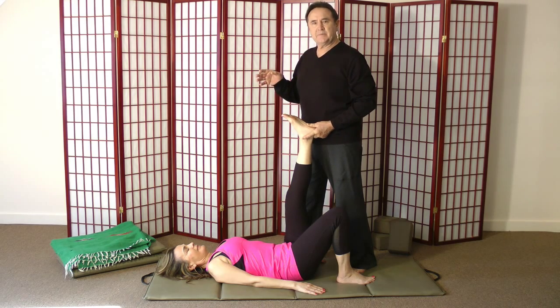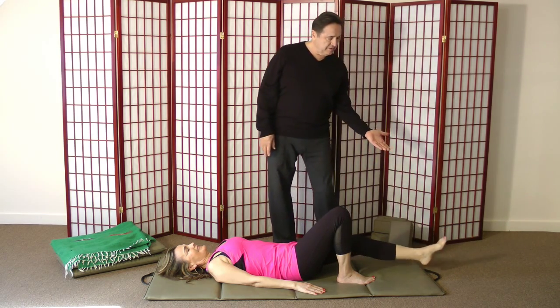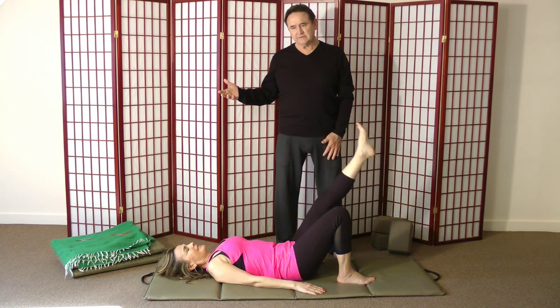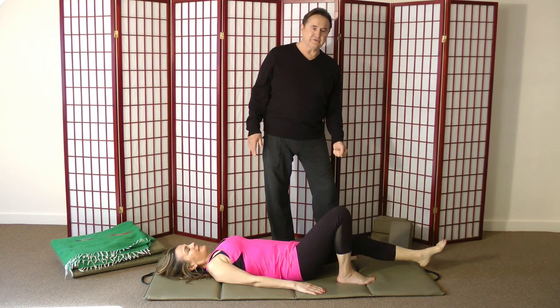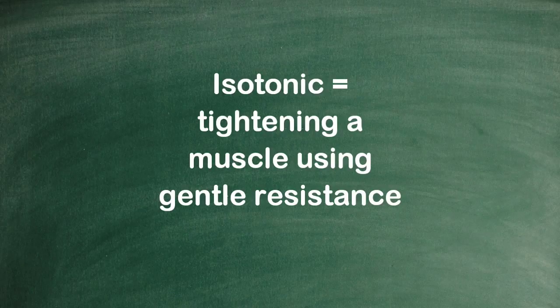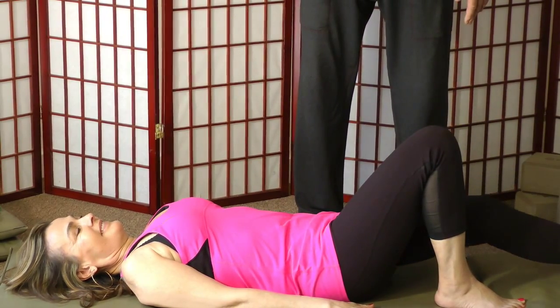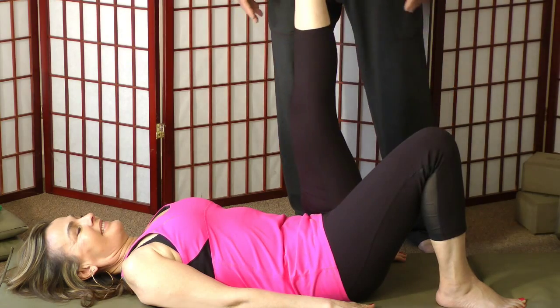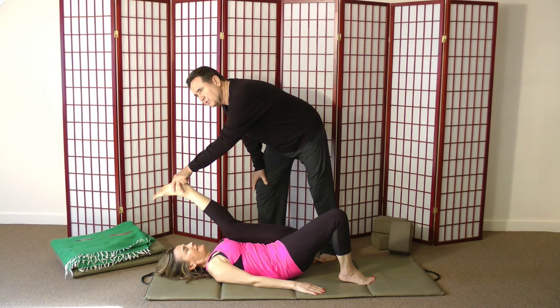You can get that same principle by doing this yourself — moving the leg slowly up as you exhale, slowly down as you inhale. What prevents her leg from crashing to the floor is that it has to tighten enough to keep it up. That's the isotonic version — moving with a little resistance — and it'll give you the same type of reaction. You'll be able to go further.